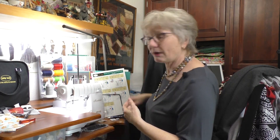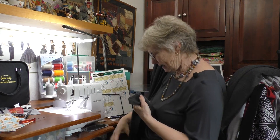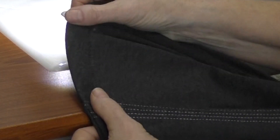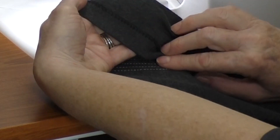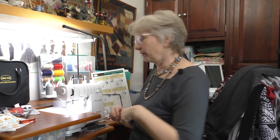Now let's switch over and do a blind hem, because you can do a blind hem on a serger. I made this jacket and on the bottom I used that cover stitch to do really neat top stitching. On the bottom, however, I just wanted a hem that was kind of like a blind hem — I didn't want it to take away from the topstitching. On the back you can see it's a serger hem but it's a blind hem. We're going to switch over to overlock.